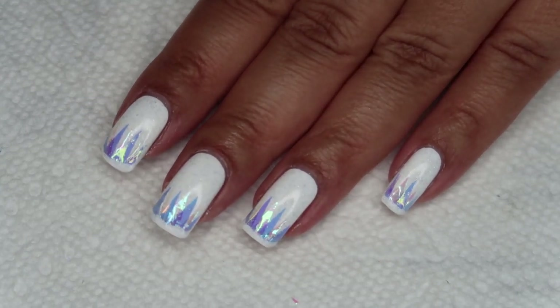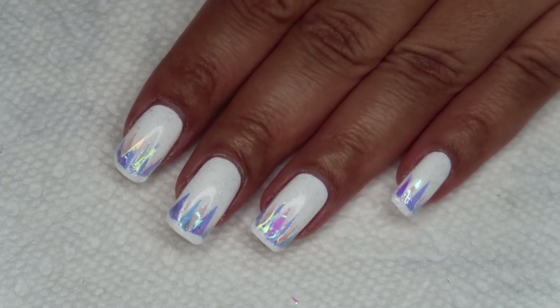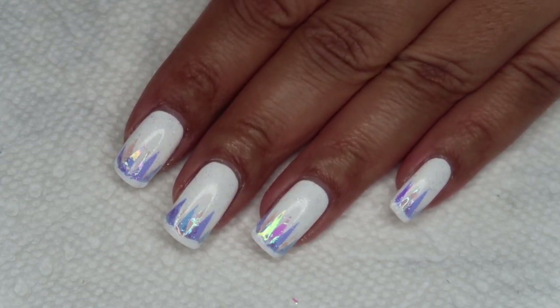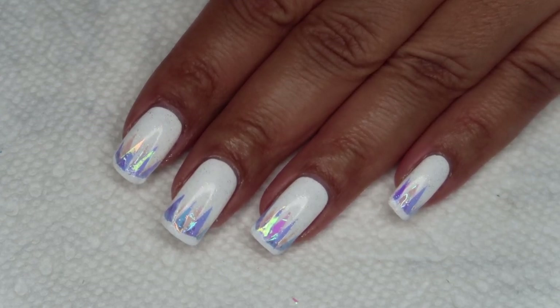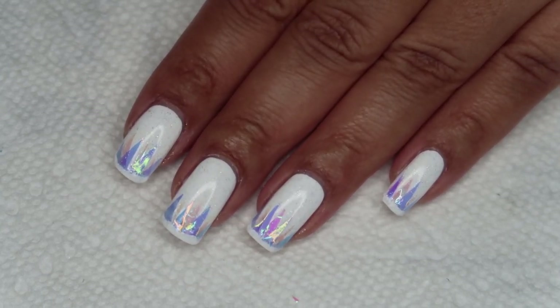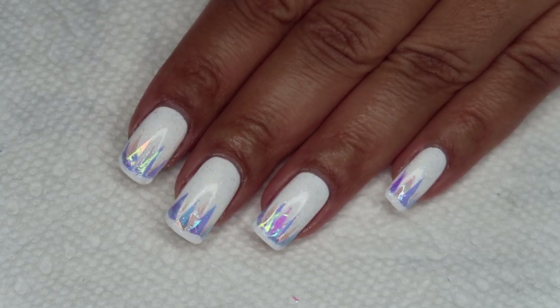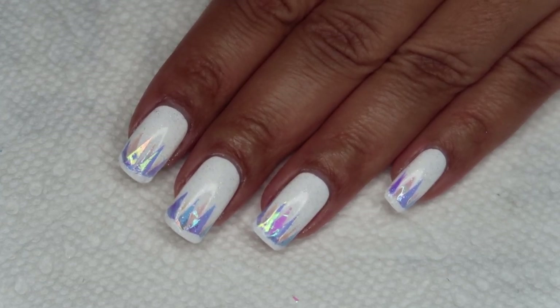If you would like to see the extended tutorial for this, that will be up here on YouTube shortly, and if you'd like to join me live for nail art, you can come follow over at twitch.tv/colettemslp. I'd love to hear what you guys think of this down in the comments. I hope you all enjoyed, and if you did, I hope you'll leave a thumbs up, and of course, as always, thanks for watching.